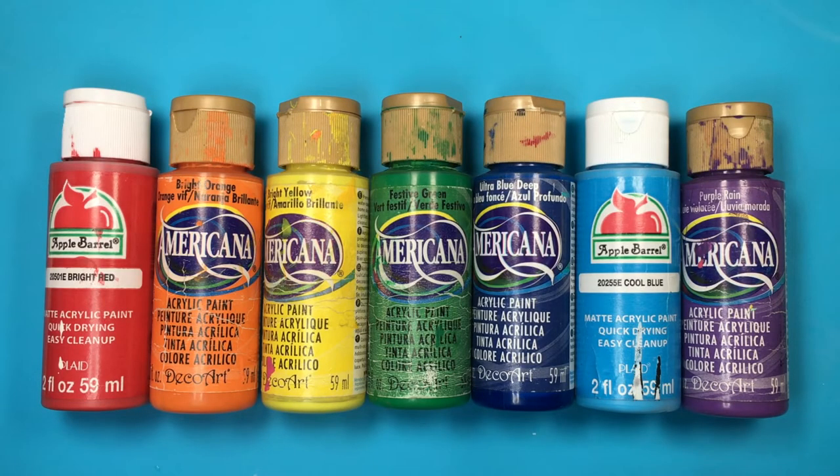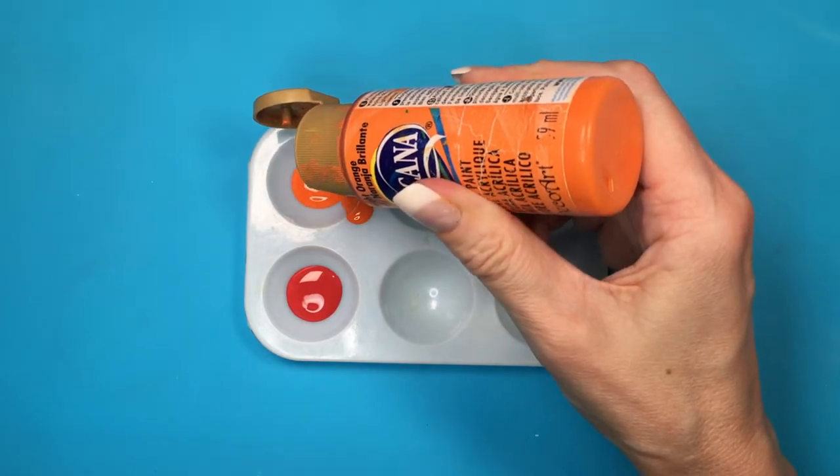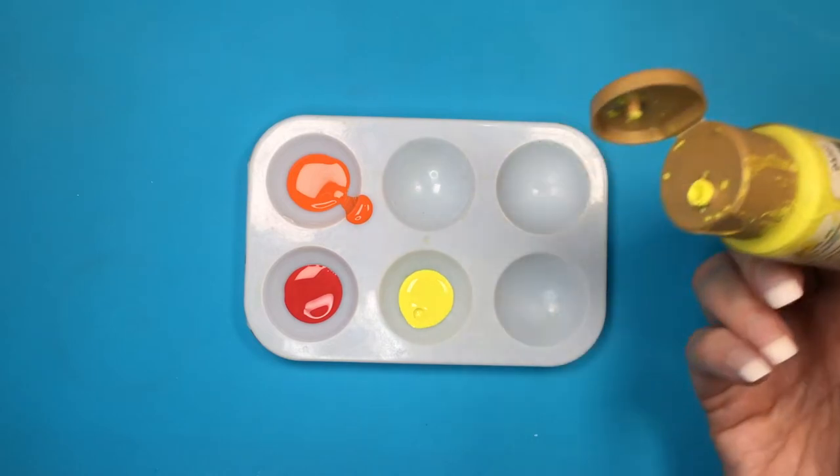I'm letting it dry on top of like another bottle of paint. I'm going to be painting sort of a rainbow, so I'm going to be using all the colors of the rainbow. I'm going to be painting over my mat — I do have a review for this one — just like to protect your table. Adding my colors into a palette.